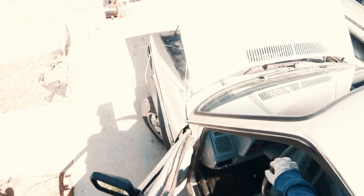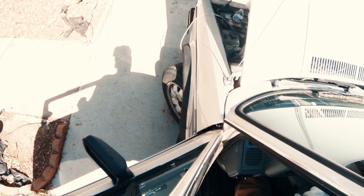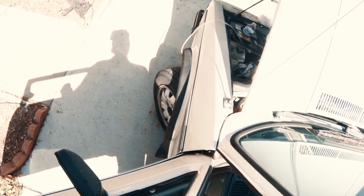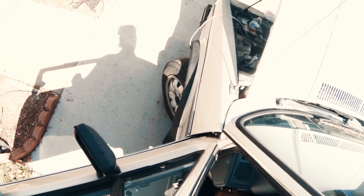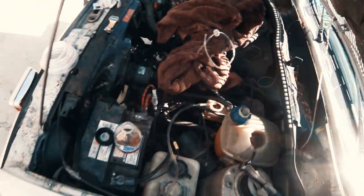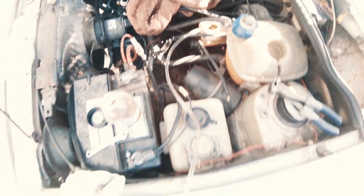So now we can just pump and pump and pump. Make sure the line stays in the reservoir and check on it. That line's still in there. The level stayed the same because we haven't gotten any air.